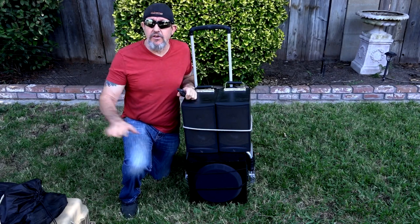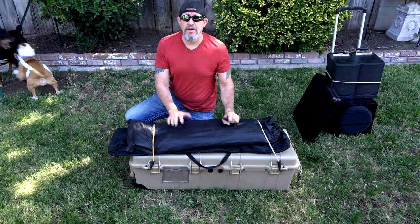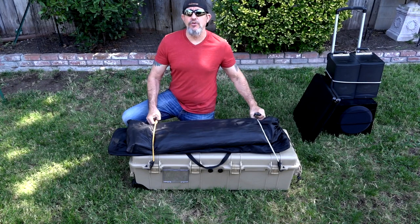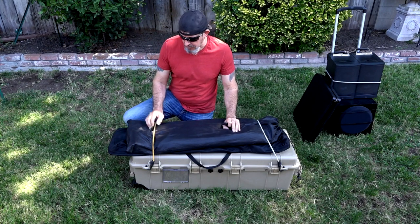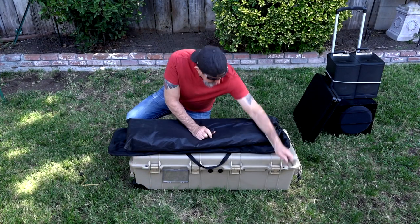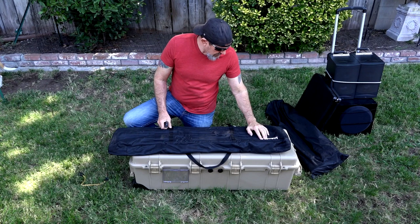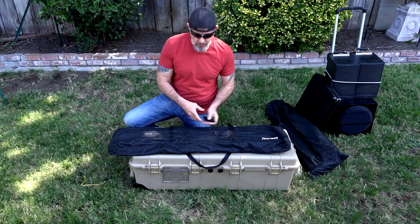Now let's move on to the big case over here. This case has got wheels in the back so I can grab the handle and roll it wherever I need to. On the top I have strapped the screen and the poles for the frame. This screen is made by Outdoor Entertainment Gear — O-E-G — and you can buy these on Amazon.